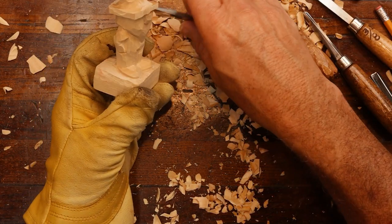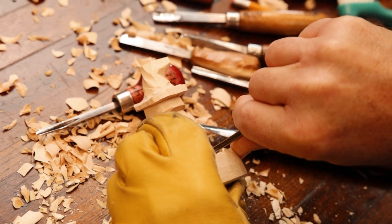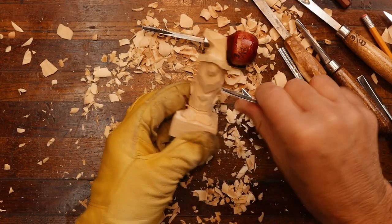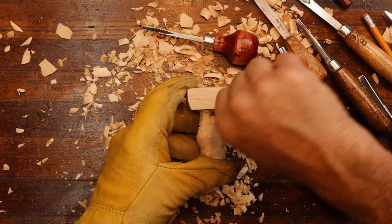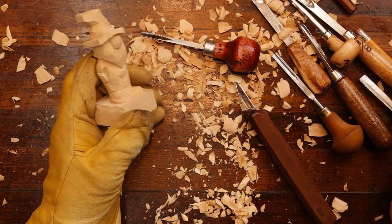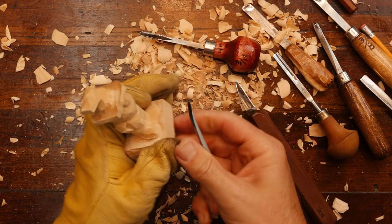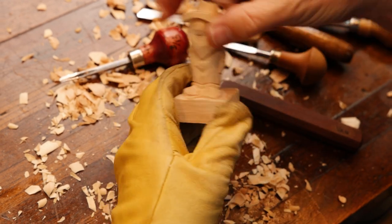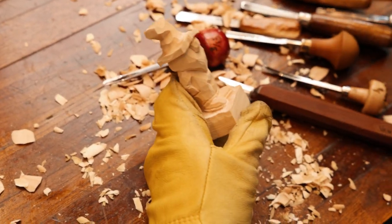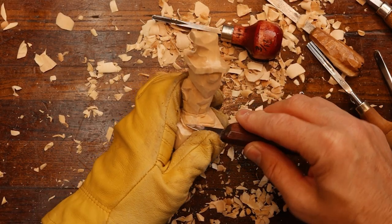Let's take our V-tool and put in his little bit of cuffs — he's got to have them. Let's put in some soles, the bottom of his shoe — at least attempt to. We're not doing a whole lot of detailing, just enough to make him look like something. Hillbilly shoes are supposed to be rough and gnarly.